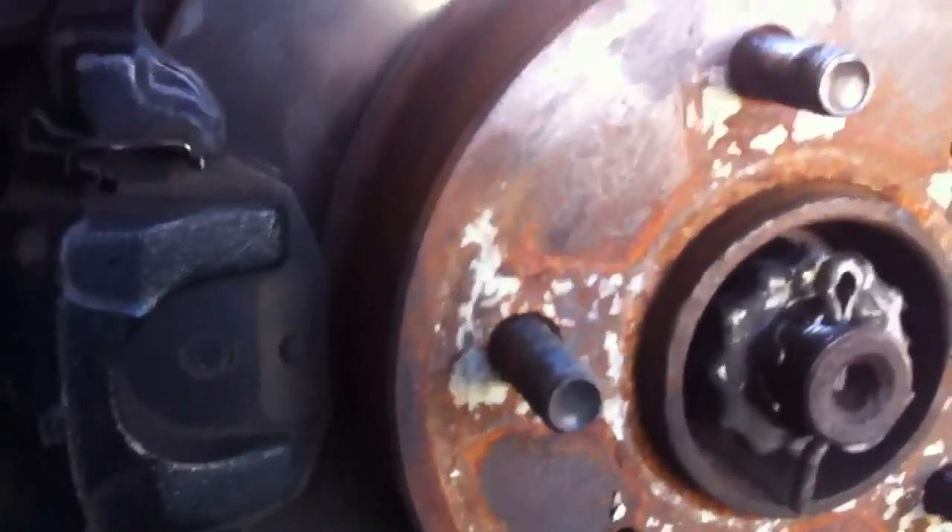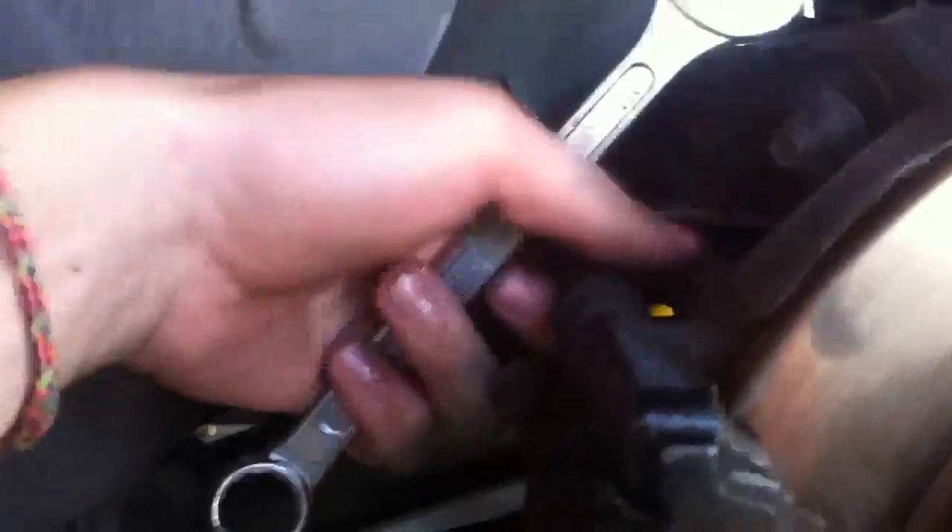To change it you actually have to take off your rotor, which means taking off the caliper. There are two 17mm bolts — one is under here, you can see it's very loosened, and the other one is on top. Just loosen those two, and obviously release your handbrake when you're doing this. Then you'll be able to pull your caliper off.